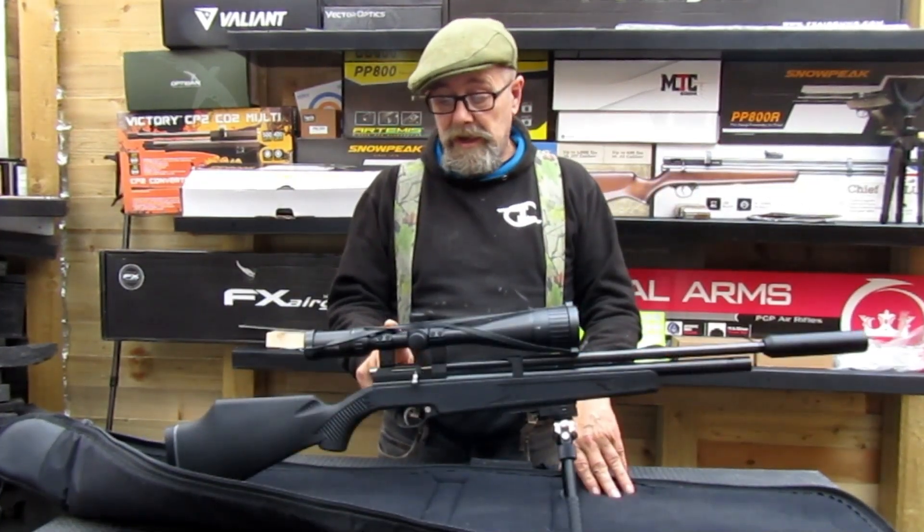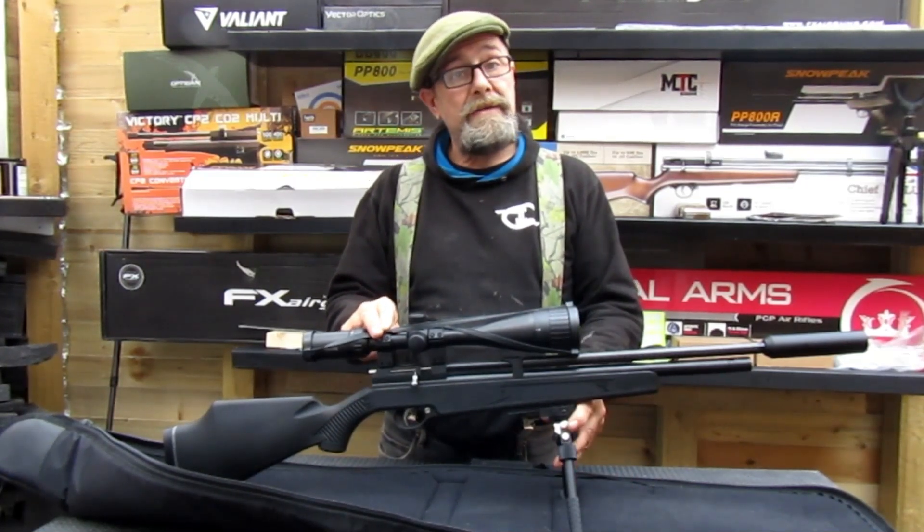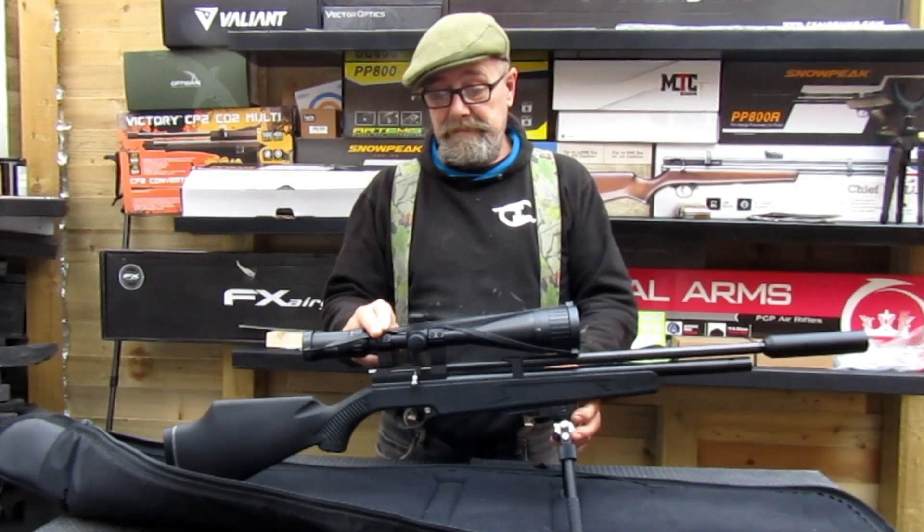Let's take it outside and get it on the 20-yarder for this first half of the review, and see how we get on for accuracy. Thanks a lot, see you in a bit.